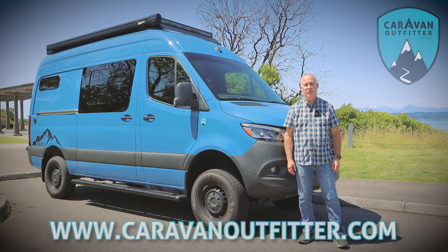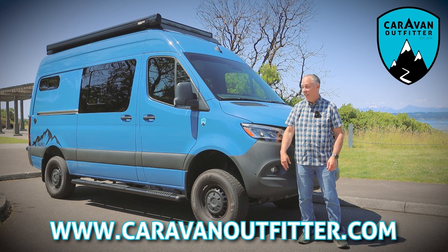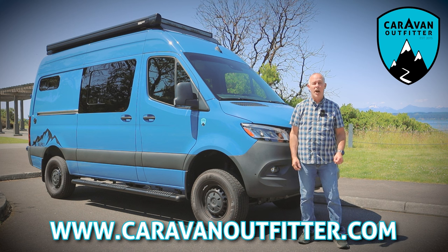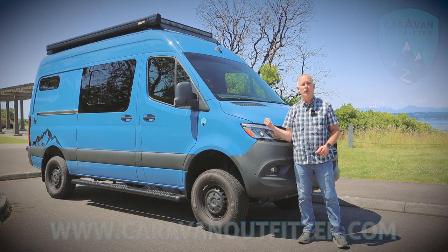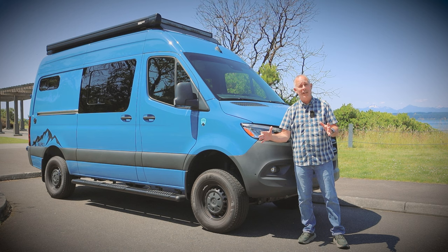Hello, I'm Curt Campbell with Caravan Outfitters, and I am very excited to show you our latest creation, the Alpaca. When we engineered this multi-purpose van, we wanted to use a Mercedes 144, their shorter wheelbase, so it could be an everyday driver.